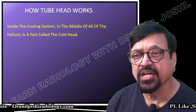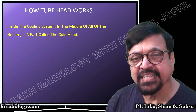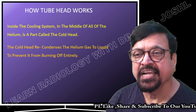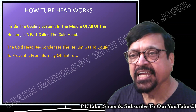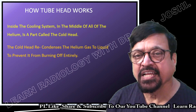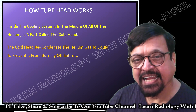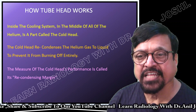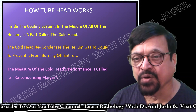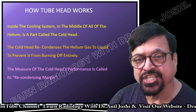How does the cold head work? Inside the cooling system, in the middle of the helium circulation track, there is a part called the cold head. The cold head recondenses the helium gas to liquid form to prevent it from boiling off entirely. In case it fails to work, there will be loss of helium, and helium is the heart of the machine — without helium, the machine cannot work.